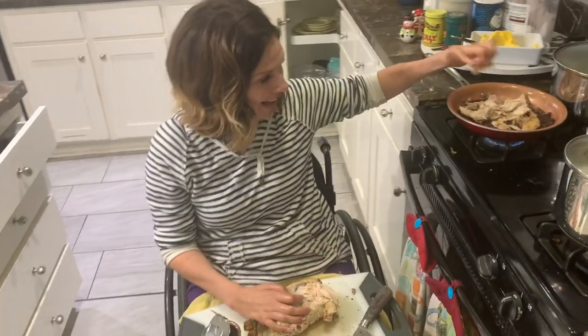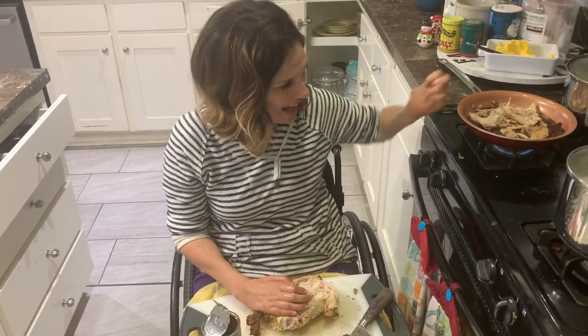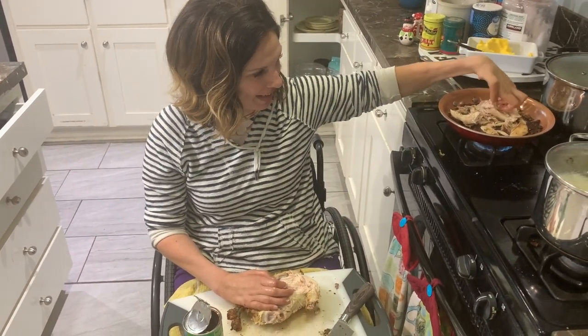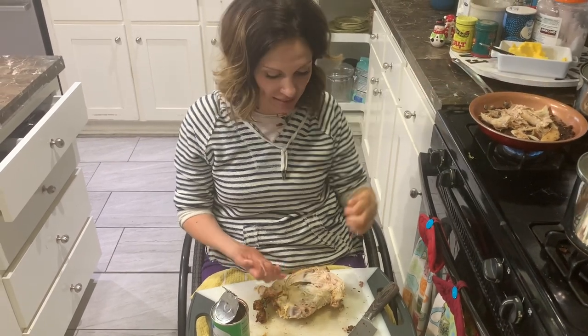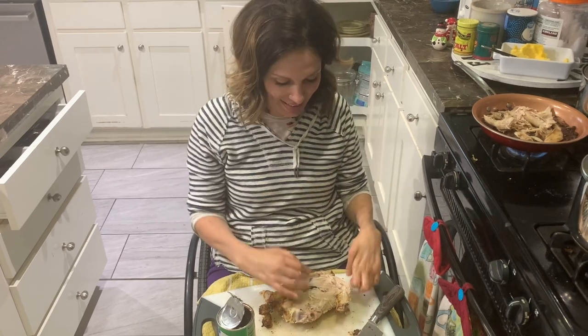Hi! So I am here with this chicken and I'm taking it apart and putting it into my rice and beans. I just wanted to show you how I do it. With paralyzed hands, it's a little bit harder — just more like swimming in the chicken.